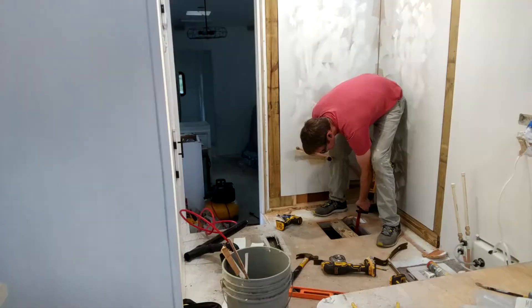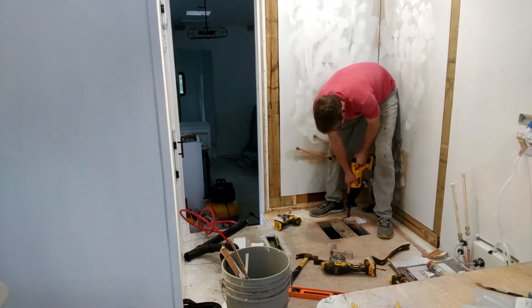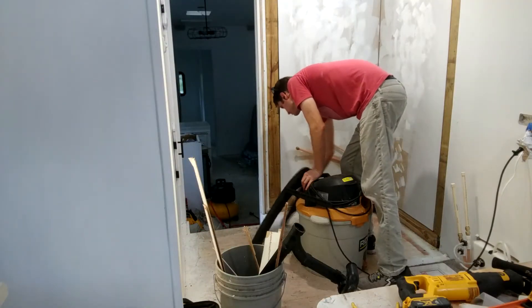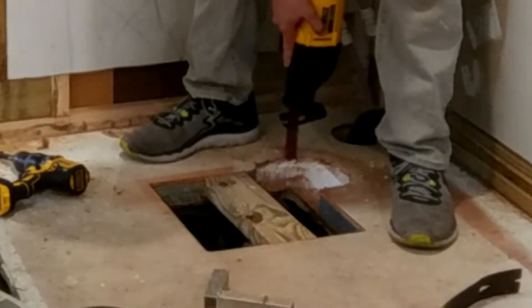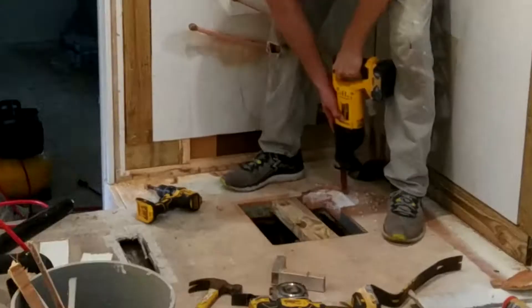Next we're going to cut out a hole in the floor for the shower drain plumbing. Since it's metal, I'm going to be using my Sawzall with a metal cutting blade. We're also cutting through styrofoam here, so we'll need to clean up with a vacuum. Be very conscious of how far through the floor you stick that blade — absolutely do not cut anything else below the floor.